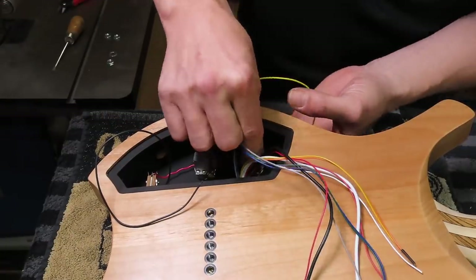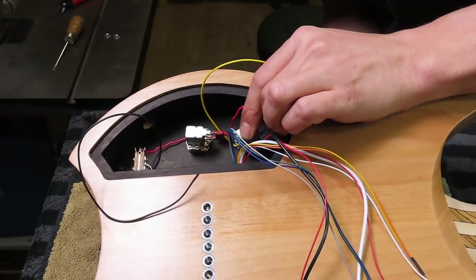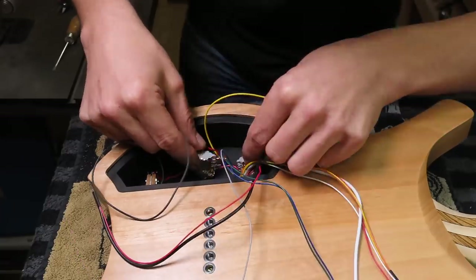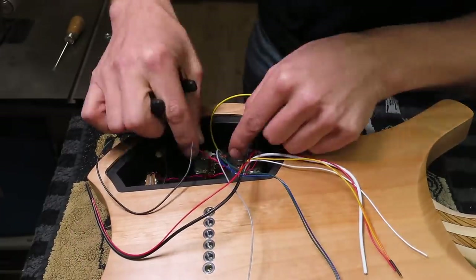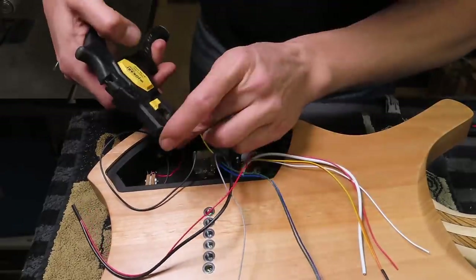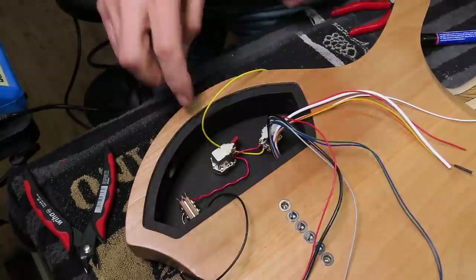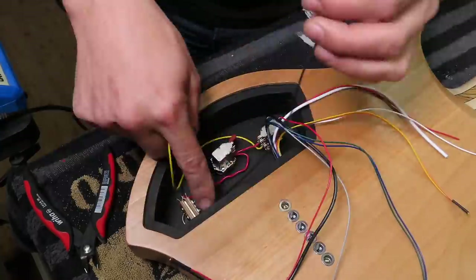Next job is of course what most people dread — wiring all the electronics and making sense of the spaghetti coming from the pickups. In this video it would be very hard to explain what's happening so I'm going to put on some music, but if you're interested in how to wire Fishman pickups, check out my channel for a tutorial and I'll leave a link in the video description down below.